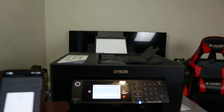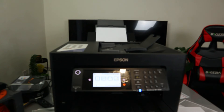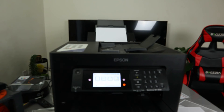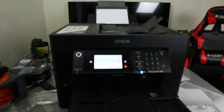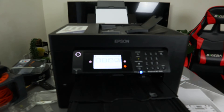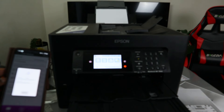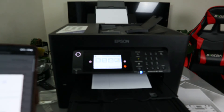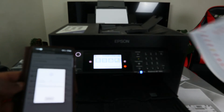Here we go — you can see the job is printing out right now. Remember, we are printing colored and two-sided. This is the document we scanned, now printed out double-sided.